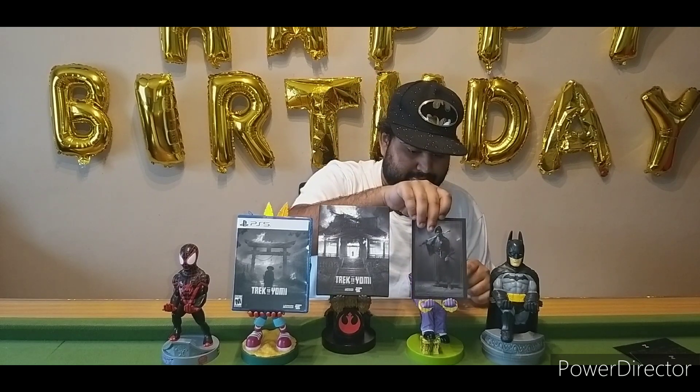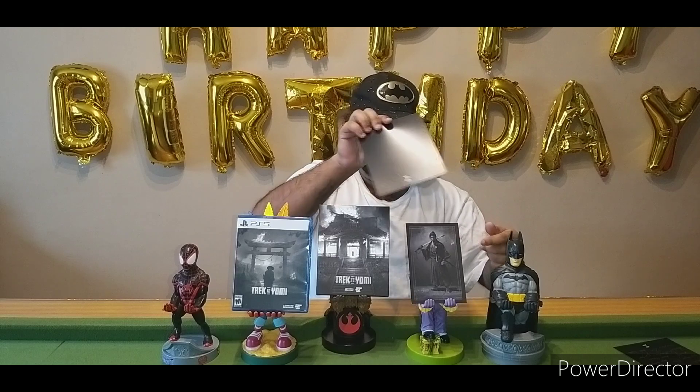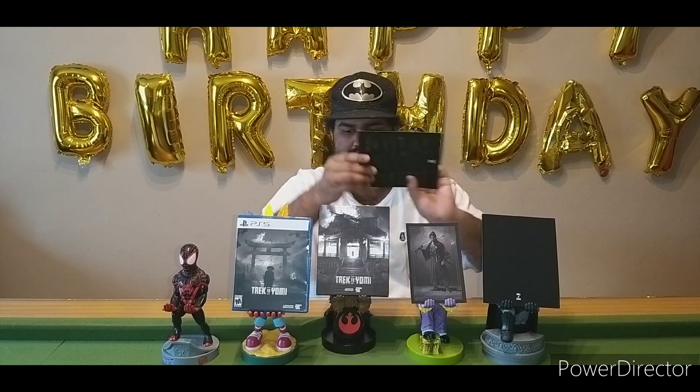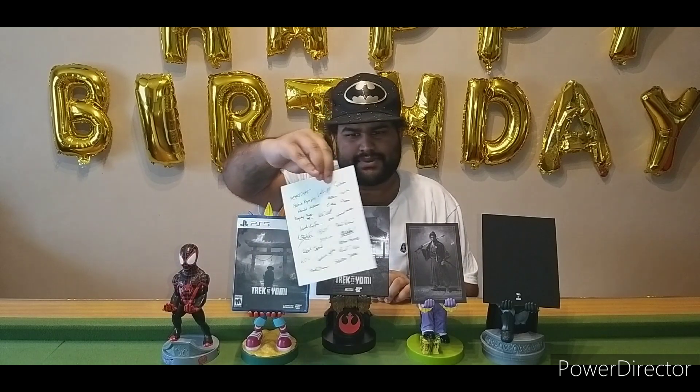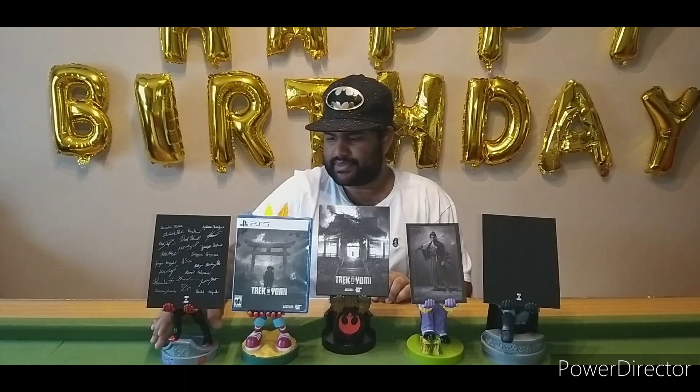I do have one more game coming like this in June — it's called Cult of the Lamb, and that's also a special edition. This card shows the number of what it is, and it has all the signatures on both sides. I'm going to put it on the black side because it looks nicer.